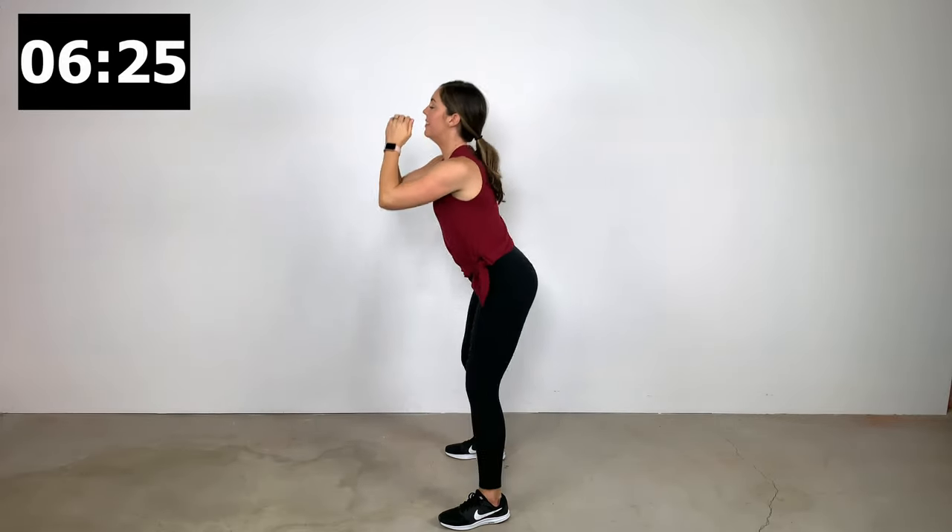Before we jump into our deadlifts — feet about shoulder-width apart, knees with a slight bend, hinge at the hips. The focus is on using the glutes and hamstrings to pull yourself back upright with the lower back maintained in a neutral position. I've also got some other postpartum workouts — a whole playlist dedicated to postpartum fitness and another dedicated to diastasis recti healing and repair. Check the description below and I'll drop some links in there to both of those playlists.